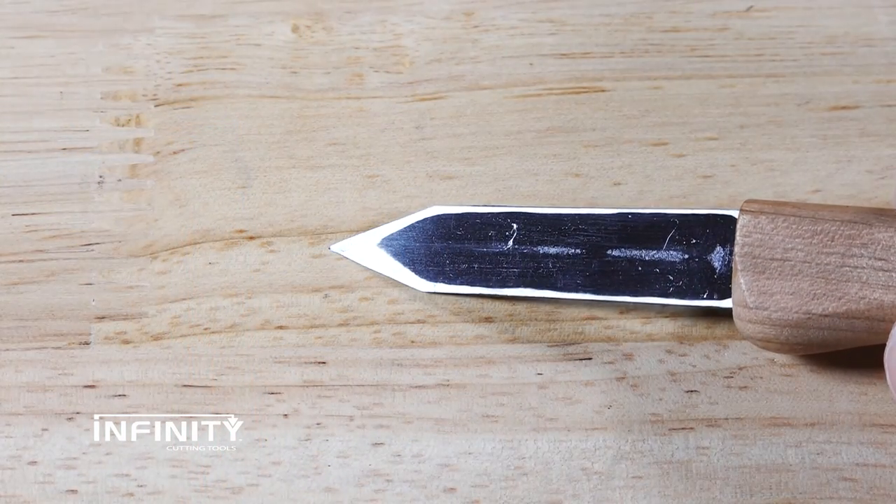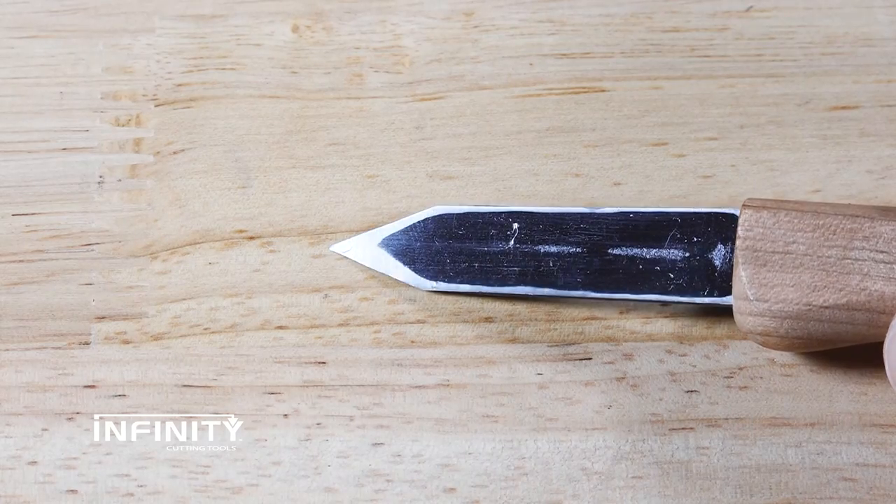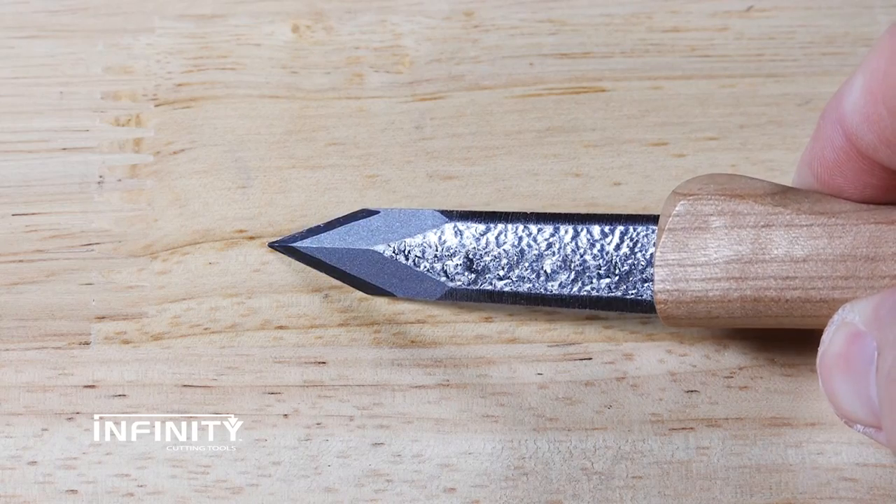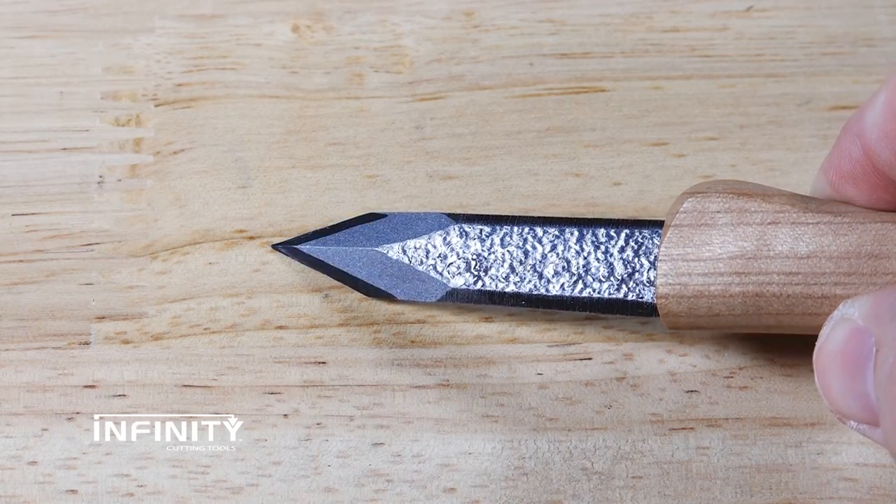These knives have a single bevel chisel grind common to many Japanese knives, meaning the backs are flat with the center hollow and beveled on the other side. This type of grind can make honing easier and allow for more controlled cuts.